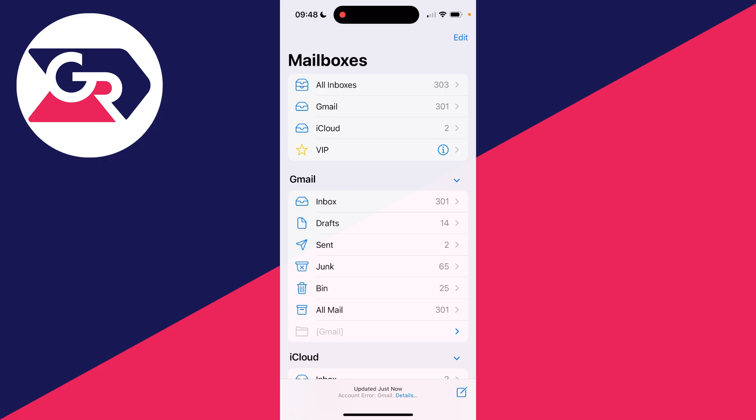You may have the same message as me at the bottom of your mail saying 'account error'. If you do, great, we can fix that. But if you don't, we'll also be fixing mail not working as well.